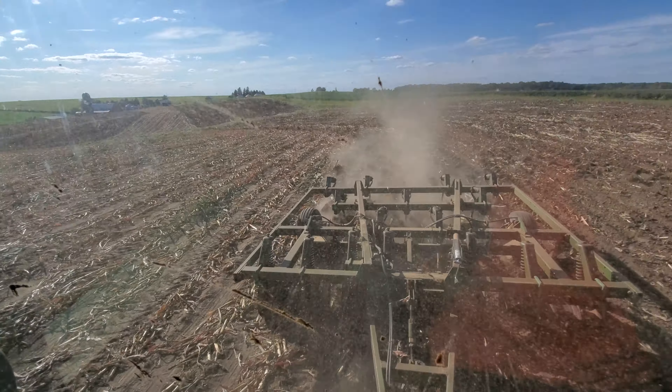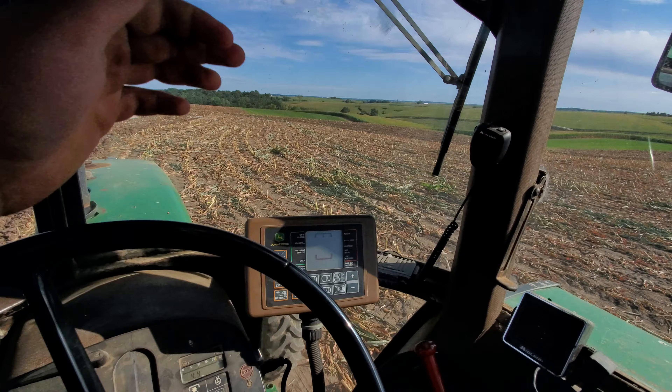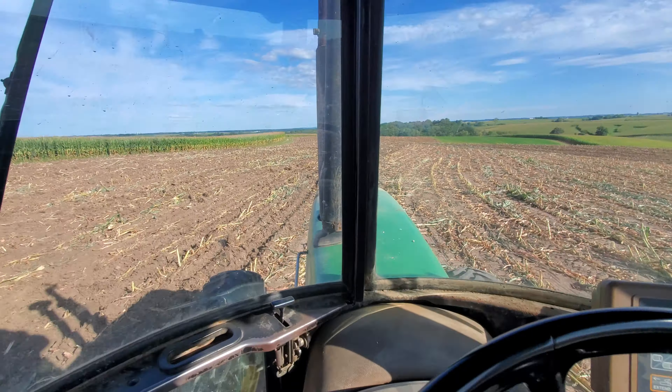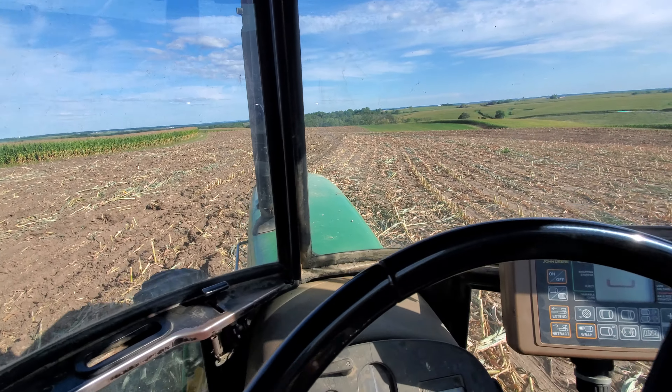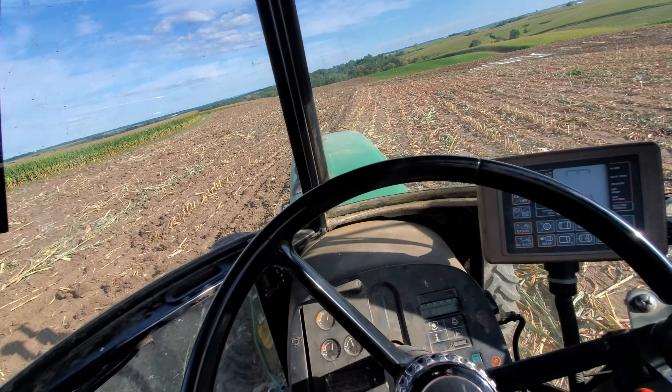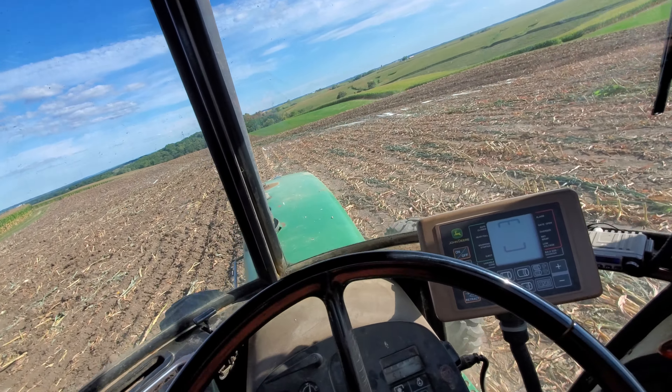Even though we haven't had rain in 20 days, there's a little bit of soil moisture out here — I'm actually very surprised. Of course now it's going to be gone. Here in the next two or three days we're going to get this alfalfa directly seeded, that's what we're doing after this.